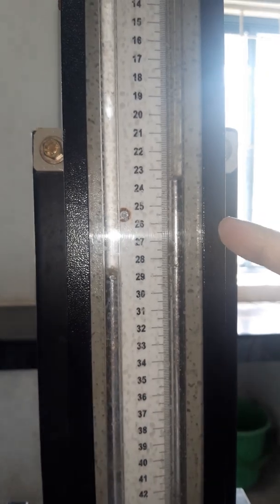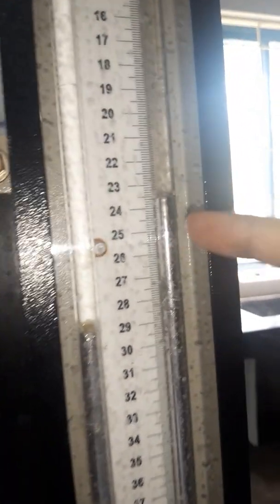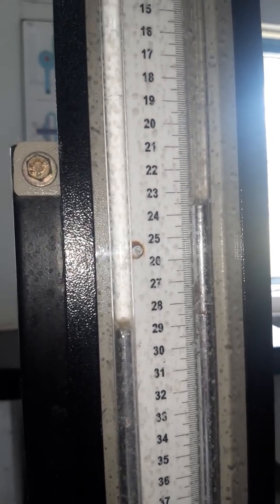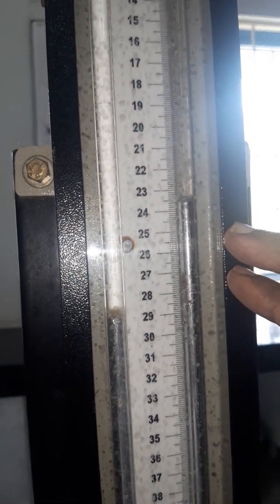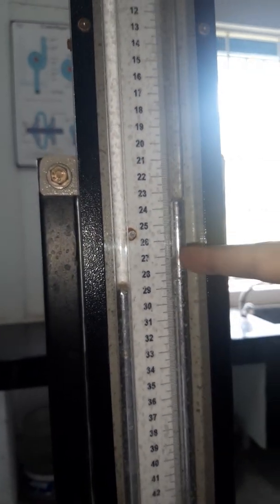For the packed bed, the manometric fluid used is mercury. For a fluidized bed we have used CCL4. Why? Because the pressure drop experienced in a packed bed will be much more. In order to compensate for this excess pressure drop, we are using mercury as the manometric fluid here.